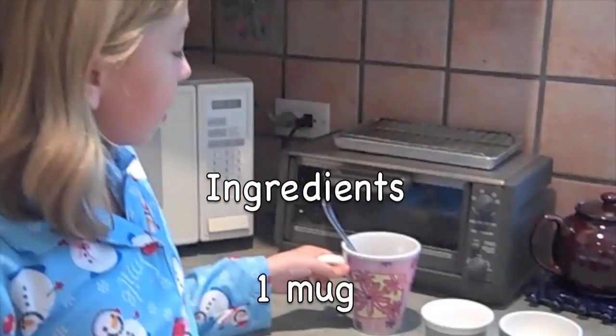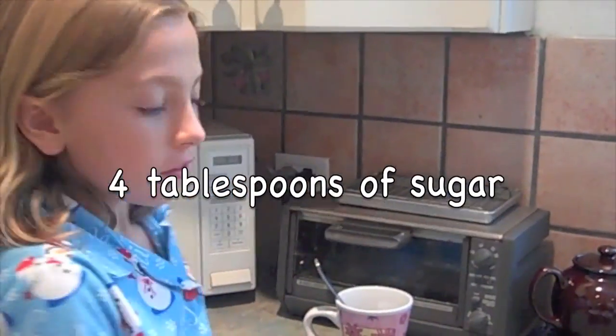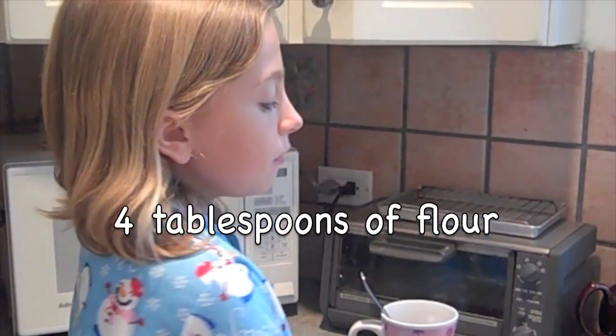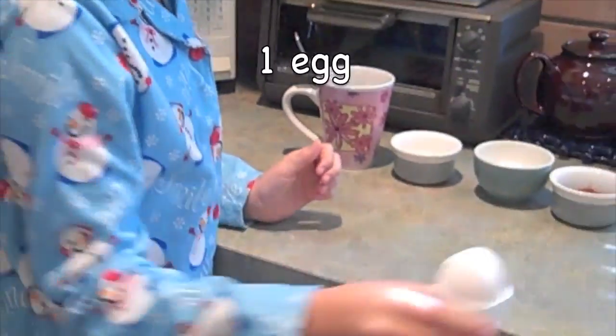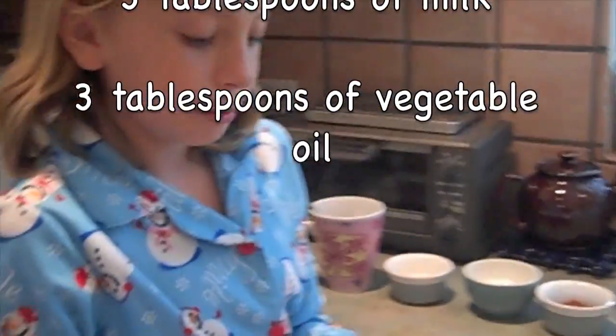Now we're going to make a 5-minute chocolate cake. You need 1 mug, 1 spoon, 4 tablespoons of sugar, 4 tablespoons of flour, 2 tablespoons of cocoa, 1 egg, 3 tablespoons of milk, and 3 tablespoons of oil, which we have mixed together. This is so easy. All you need to do is mix these ingredients together in a certain order.